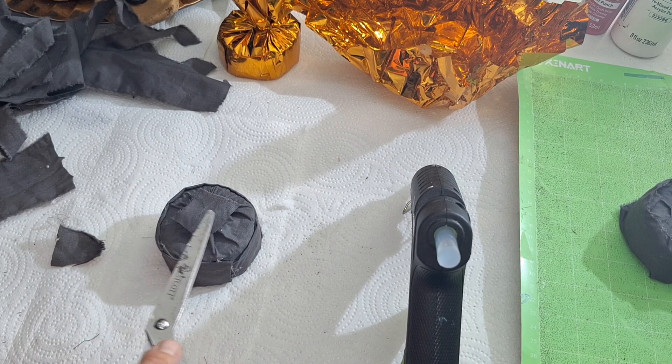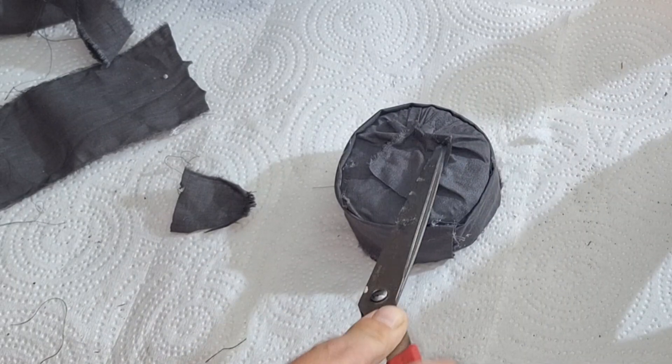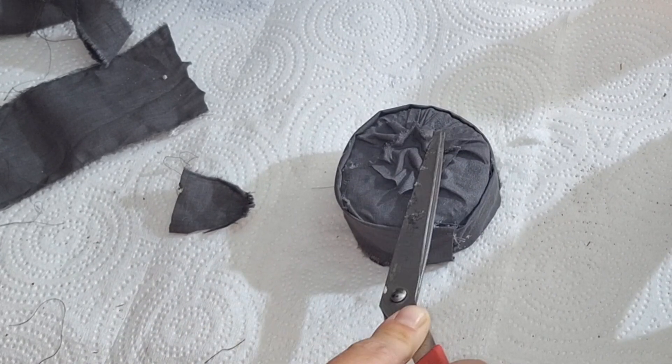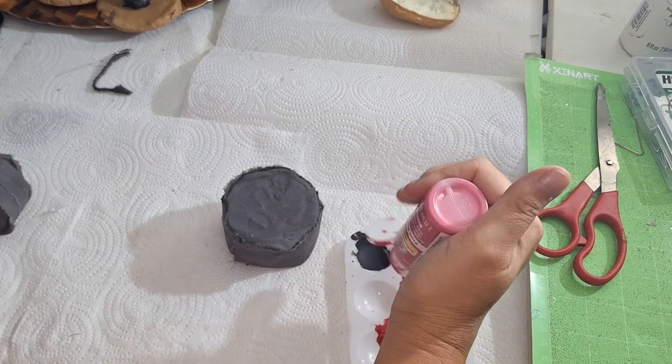For the one with the little gap, I took my hot glue, put it on the back of that square, and used my scissors to scrunching it so it blends in. That's going to be the back side of it, which was cute.